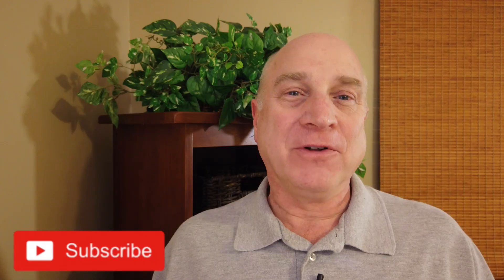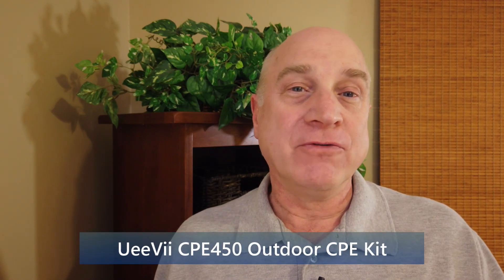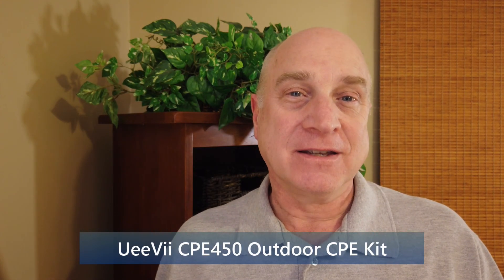I hope this video has been helpful in explaining how to set up and configure your UV outdoor CPE kit. Thanks for watching.